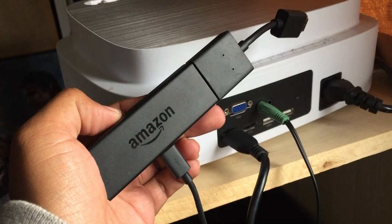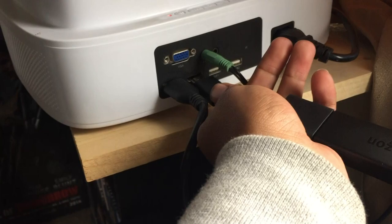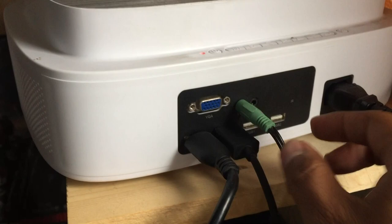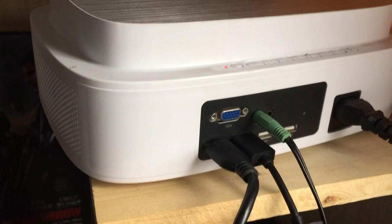Here is the Fire Stick — I'm going to connect it to the HDMI 2 port. Alright, so it's connected. This is the computer speakers, this is the Fire Stick, and this thing is the DVD. HDMI 1, HDMI 2, and computer speakers.